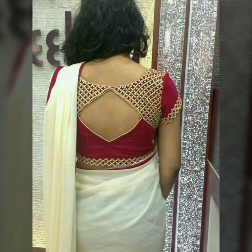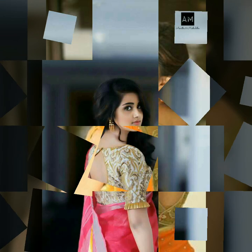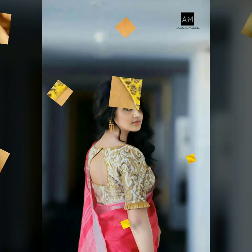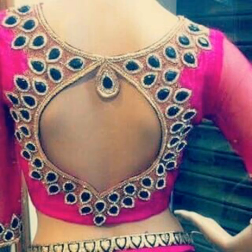Let's talk about pothole back blouse designs. If you want to give a very modern look to your blouse, or if you want to give your plain sari a pretty and classy blouse, you can try the pothole back blouse designs. These come in very different variants.